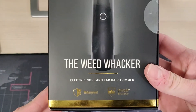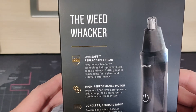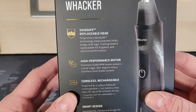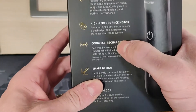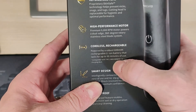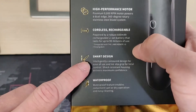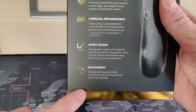It says here: electric nose and ear hair trimmer. We have a skin-safe replaceable head, high performance motors with 9,000 RPM, cordless and rechargeable. The 600 milliamp battery lasts up to 90 minutes of use. Smart design — looks very, very intuitive.